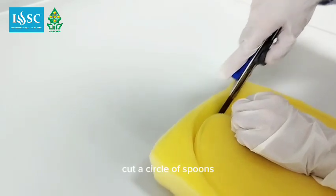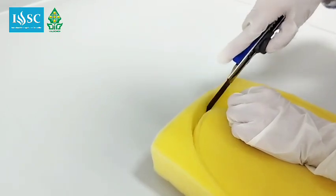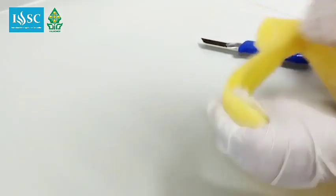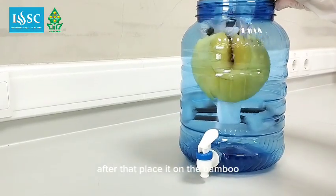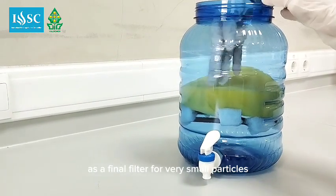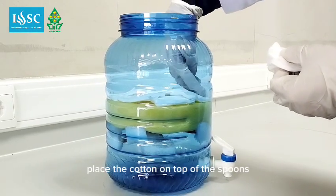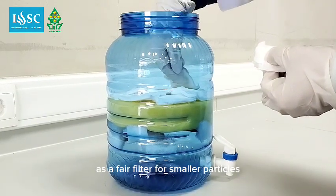Cut a circle of sponge to match the diameter of the gallon. After that, place it on the bamboo as a final filter for very small particles. Then place the cotton on top of the sponge as a filter for smaller particles.